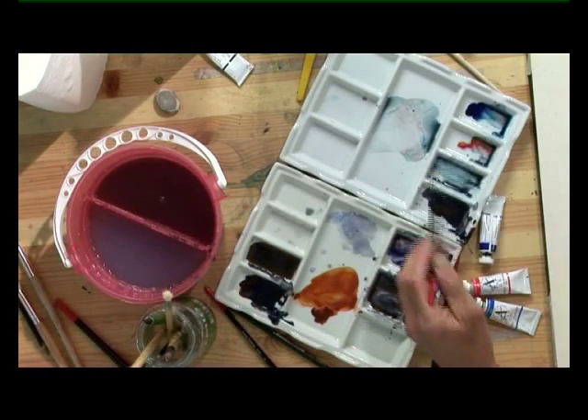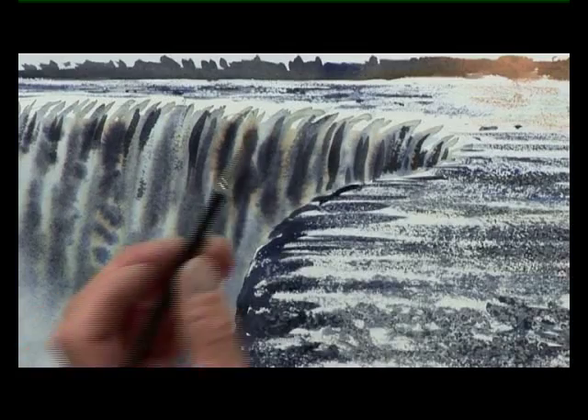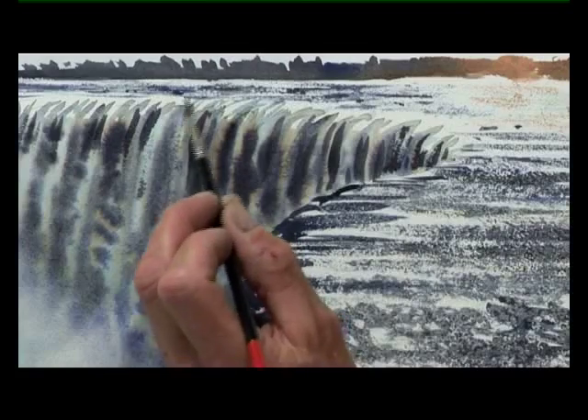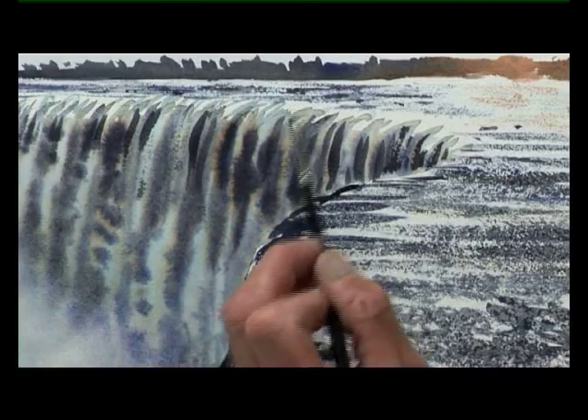So now is there anything else I can do? Well I'm going to use some of my sky colour now — the very pale grey blue — just to complete a few extra highlights of light tone on the edge of the waterfall, just so that it looks natural.